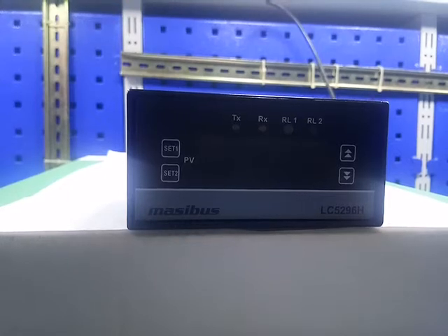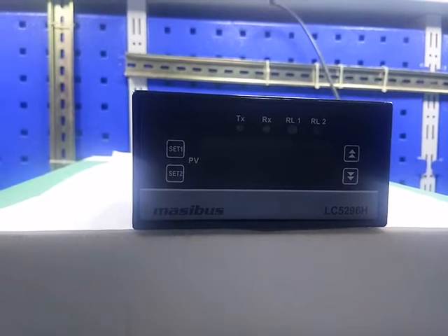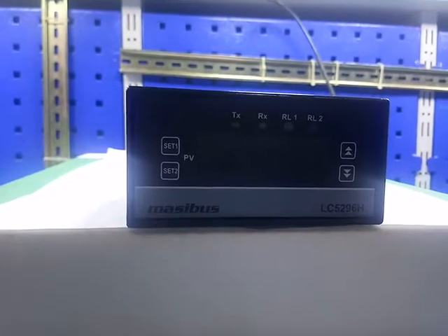This is model LC5296H. This is Masibur's make on-off controller.